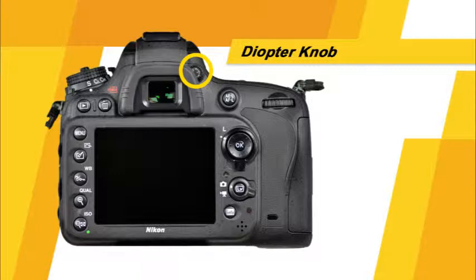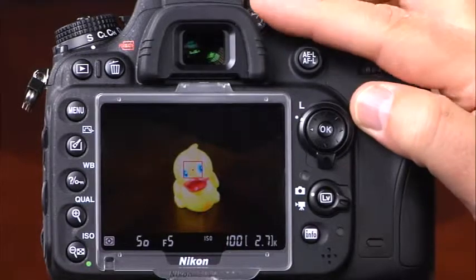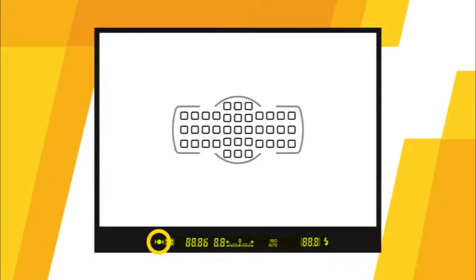Directly above the LCD monitor is the viewfinder, where you can see the camera's settings when taking pictures. Before you start, you'll want to focus the viewfinder using the diopter adjustment control located to the right of the eye cup. Gently rotate it until the autofocus points in the viewfinder are in sharp focus. At the bottom of the viewfinder display, you can see the focus indicator, metering mode, shutter speed, aperture, exposure meter, ISO, and the number of shots remaining. When flash is used, the flash ready indicator also appears.